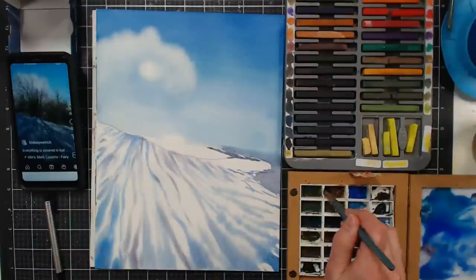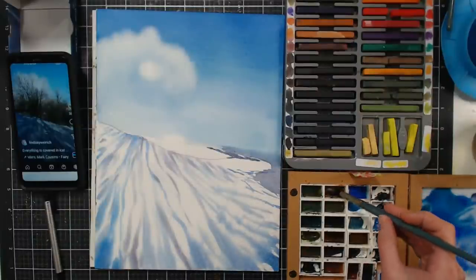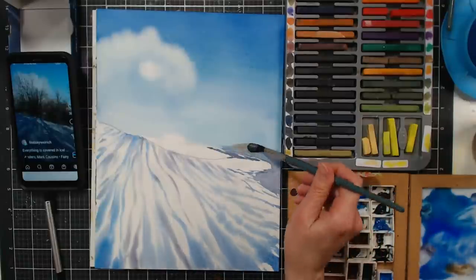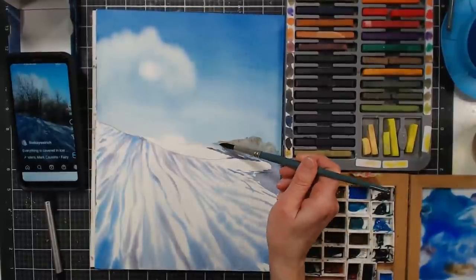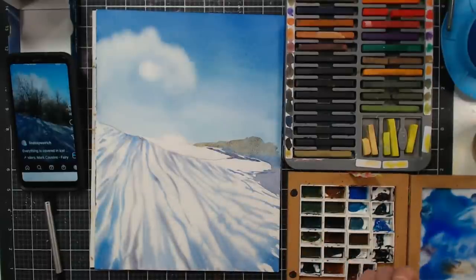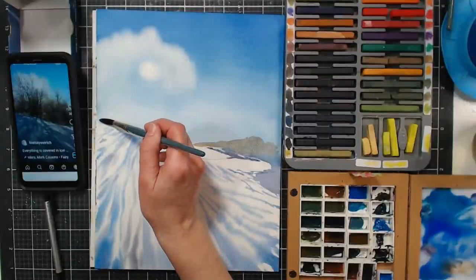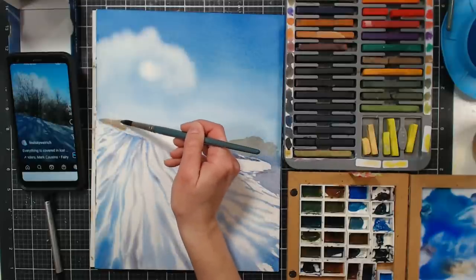I'm going to use some of these colors here — this one is tundra orange, I think. You could use raw sienna or goethite, anything like that. Because it's still a little damp I might get some interesting textures and blending, so I'll throw that in this area here. I'll stop for questions when I get to a point where I'm not dependent on the dampness of the paper.